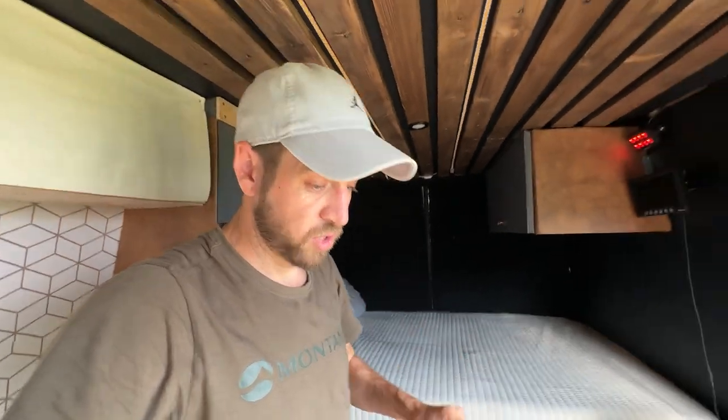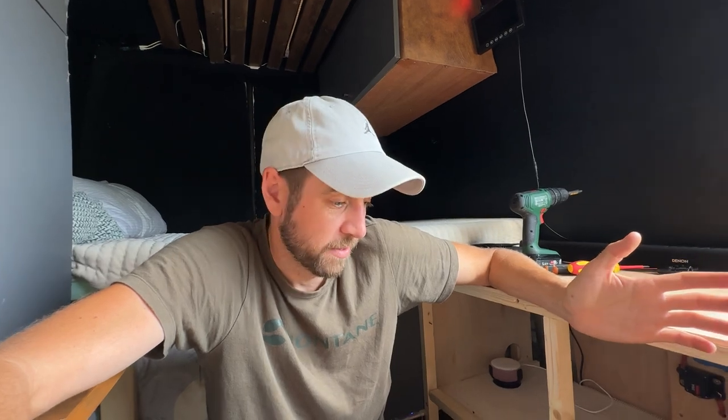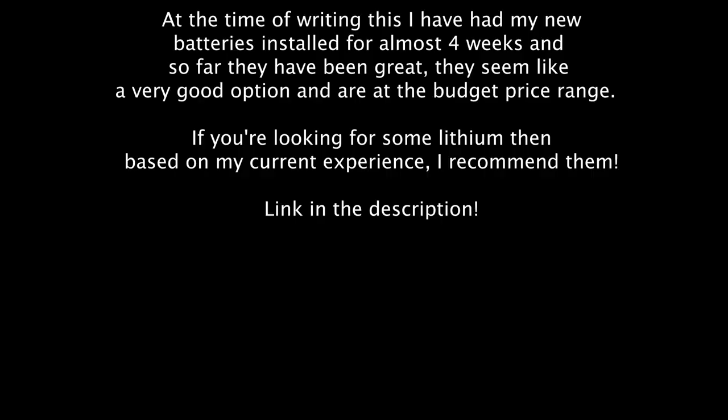If you're interested in these batteries — I cannot tell you a single thing about them because they've only been in for two or three days — but so far so good. They work, they provide power, and they've got a 200 amp hour BMS. I don't know what else I can tell you about them. They work. They're good. They're batteries.